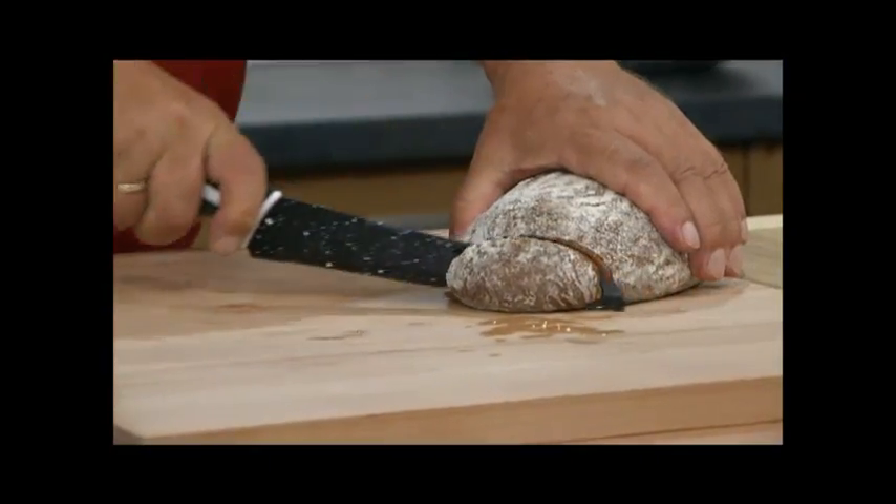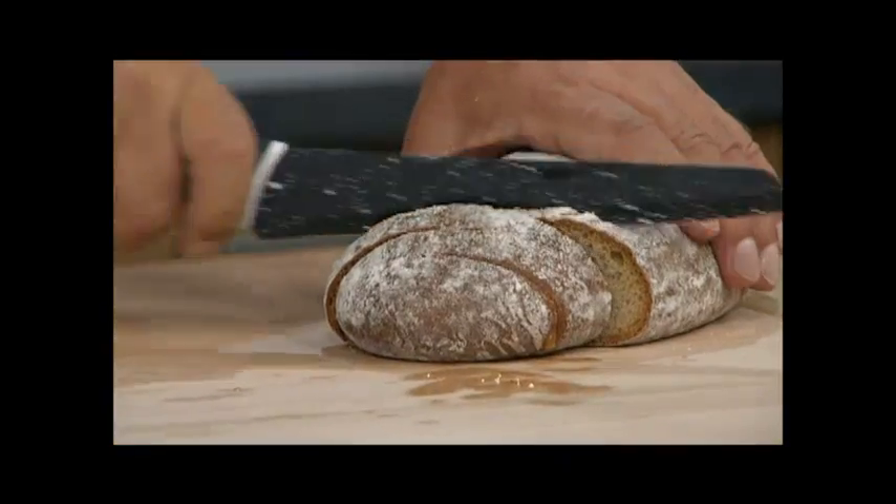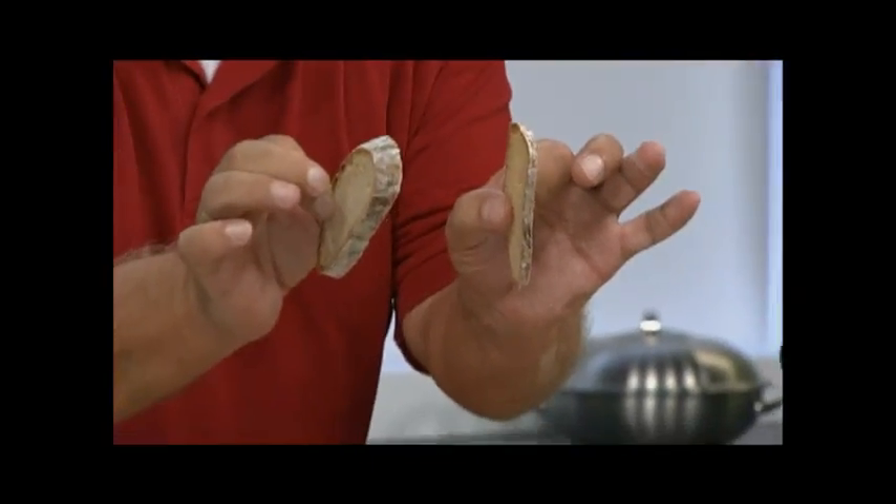When you want to slice bread, for instance, you just glide through it. It's a pleasure when you cut with a knife like this. You simply can't make a mistake. It doesn't matter whether you want thick or thin — all the slices are the same. You cut exactly and parallel. Why? Because this knife is ground on both sides.